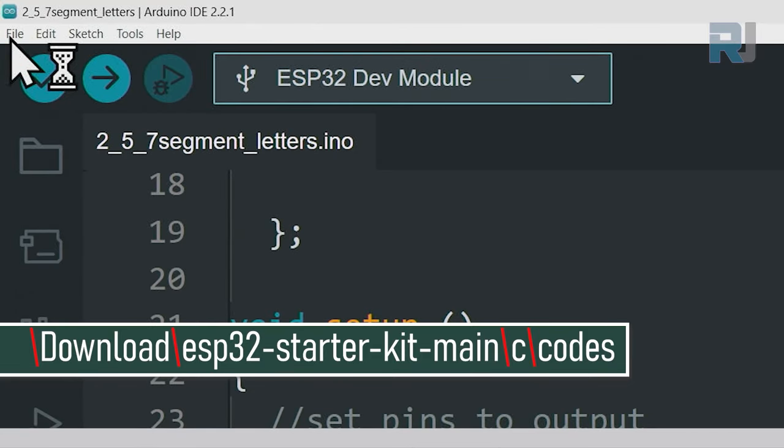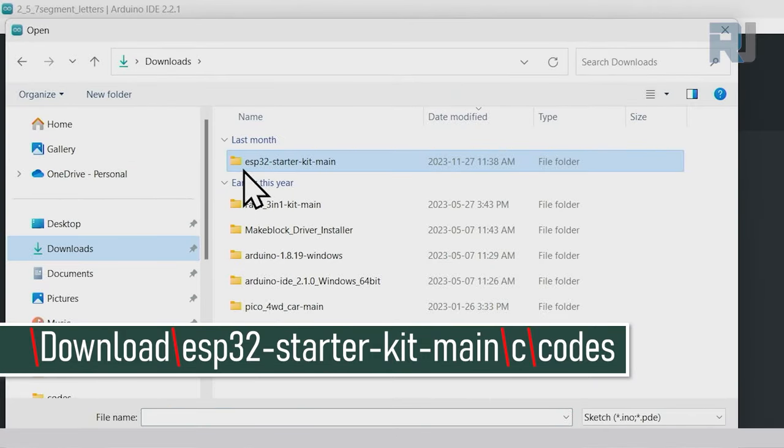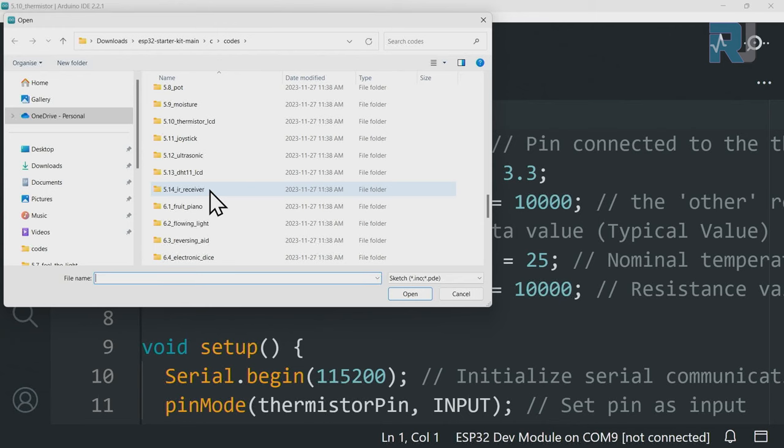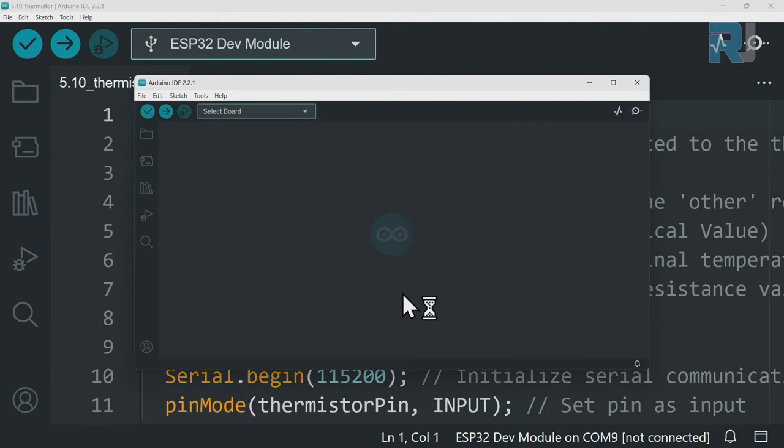Now open Arduino IDE. Click File > Open, then on the left side click Downloads. Open the ESP32 Starter Kit folder, double-click to open it, double-click on the 'c' folder, double-click on codes, then scroll down to find folder 6.2 Flowing Light. Double-click to open it, single-click to select the file, and click Open.